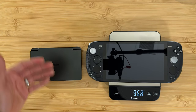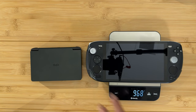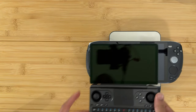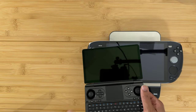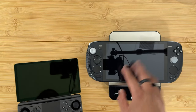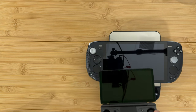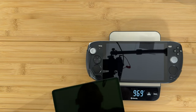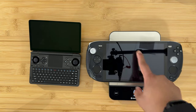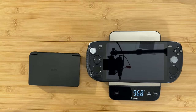The GPD Win Mini also has a slight anti-reflective coating — you can see the camera reflection is very prominent on the Anocoon but more muted on the Win Mini. It's not etched glass like the Steam Deck, but it is less reflective than the Anocoon. Here are the size differences side by side.